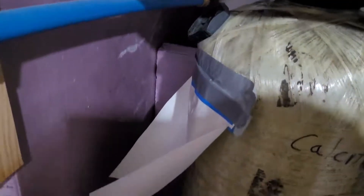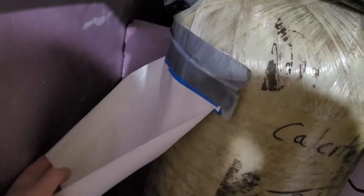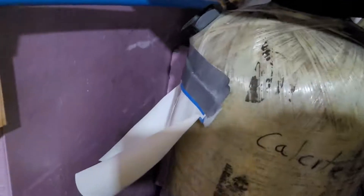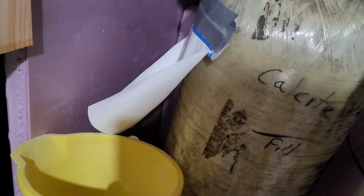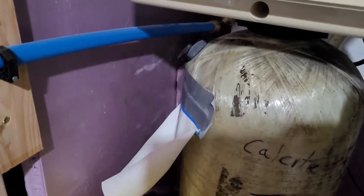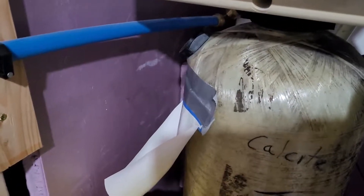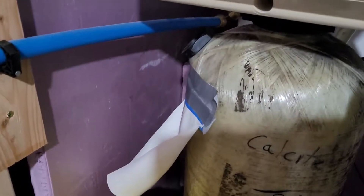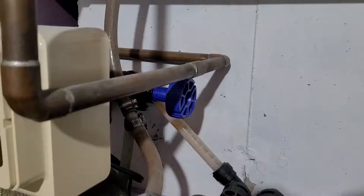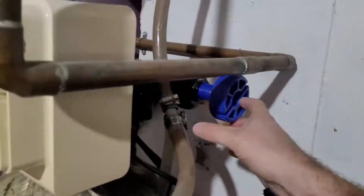To make less of a mess, I taped a piece of waxed glossed paper to the tank so that when you open up the valve and water starts to drip down, you can direct it right into a small bucket sitting at the bottom. I've had very little water spillage doing this. Hopefully you have better access to the port on your tank and won't need this extra step.